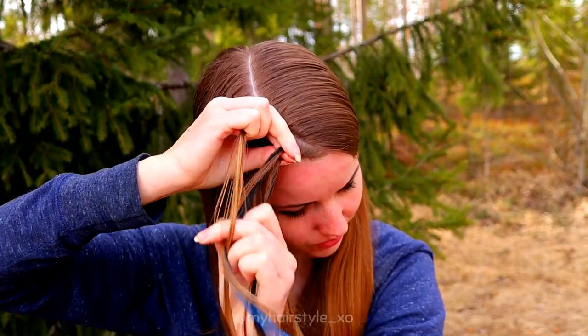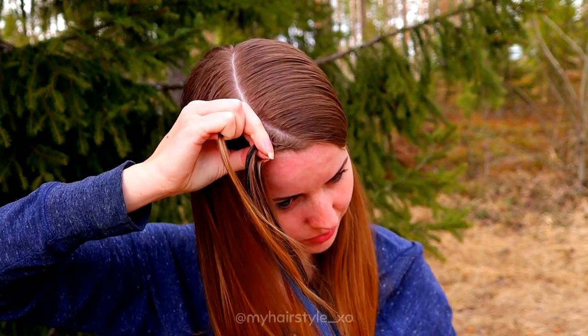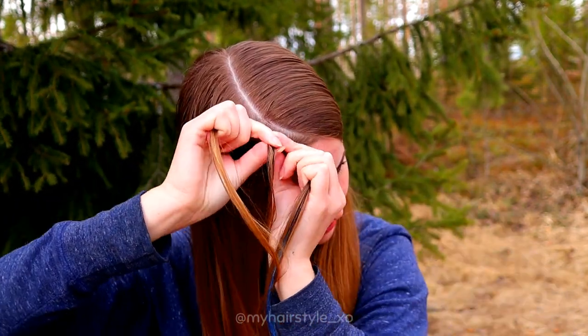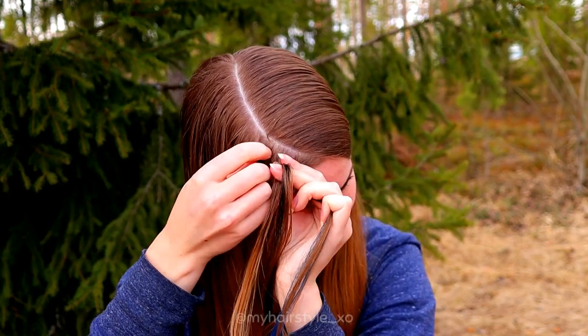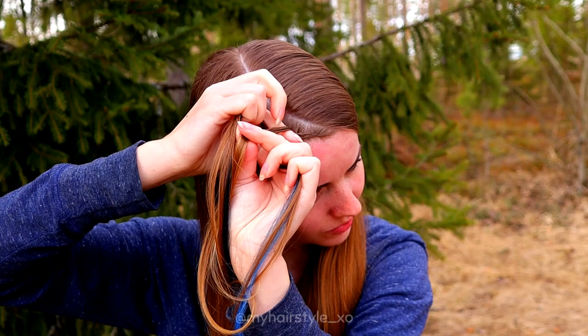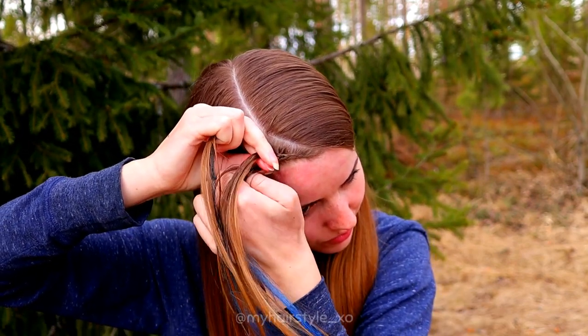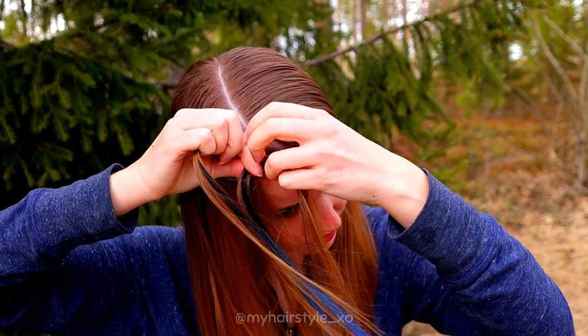Then just keep on braiding normally — right under, add hair, left under, add hair, right under, add hair — and so go on.